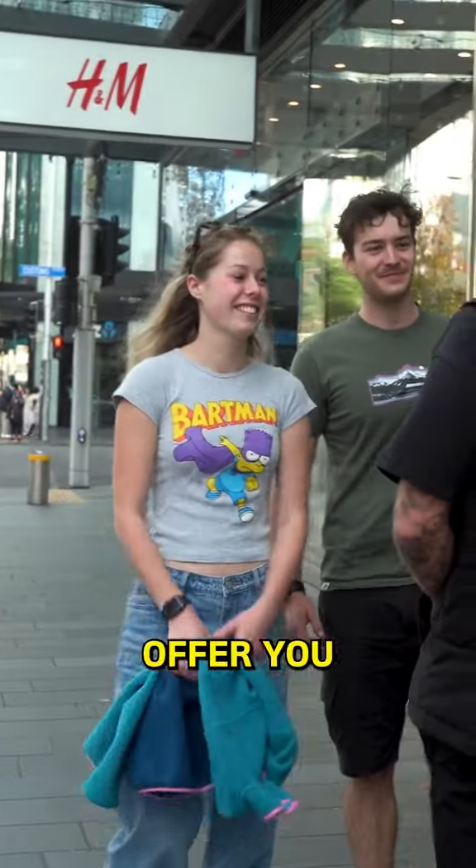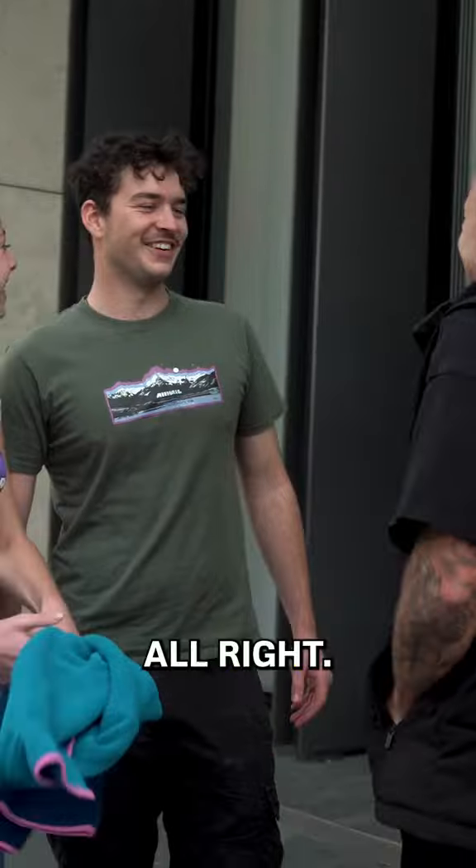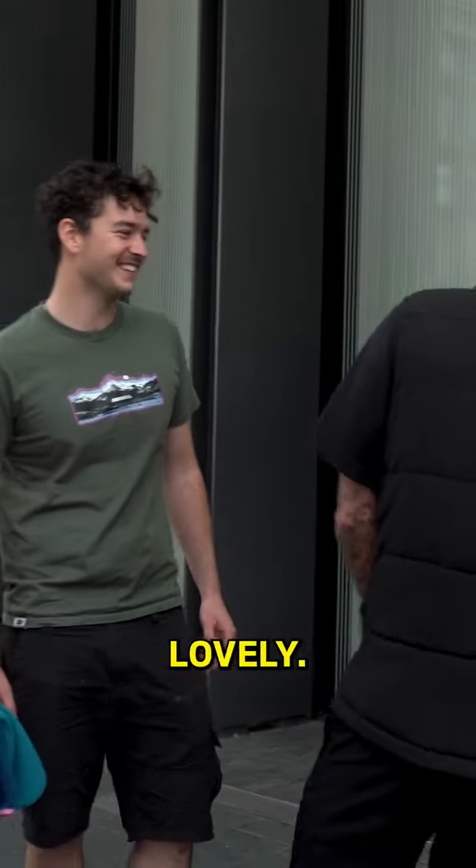Sorry guys, I couldn't offer you a free haircut, could I? Yeah, all right. Really? Lovely. Come have a seat.